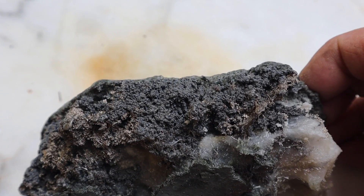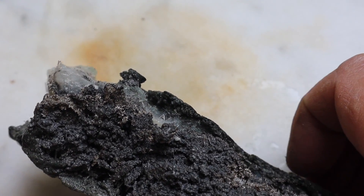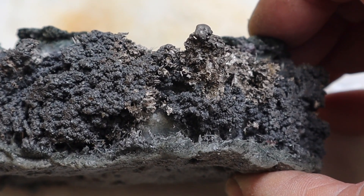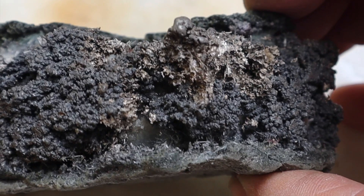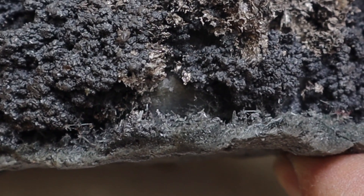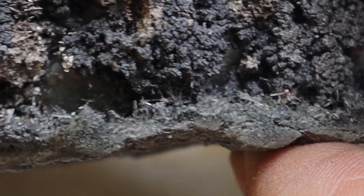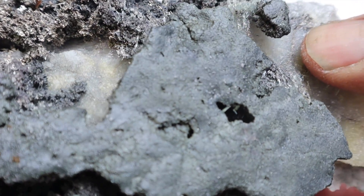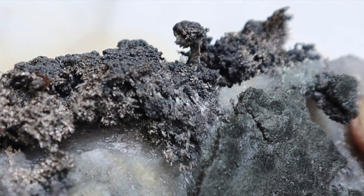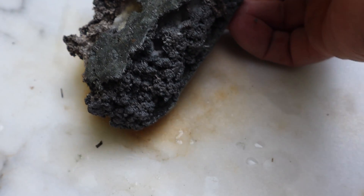And then elsewhere in the rock — let me show you. See down in here? They're like a clear crystal — it may be silver, and if it's not, I'm not sure what it is. Look at that blade of silver right there too — isn't that neat? Hopefully you can see it. So I'm going to set that to one side for now.